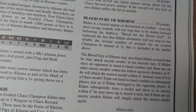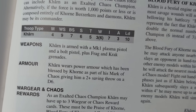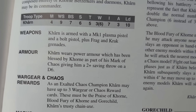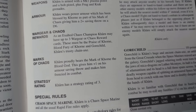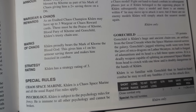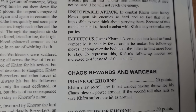His profile shows a weapon skill of 9, just one pip shy of a Bloodthirster; Strength 6; 6 wounds; and 3 attacks, to name a few combat-related characteristics. 3 attacks doesn't seem like many, but considering he also has Frenzy, which doubles attacks on the charge, I'd say that's significant.